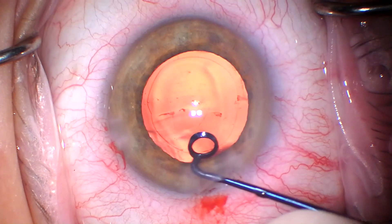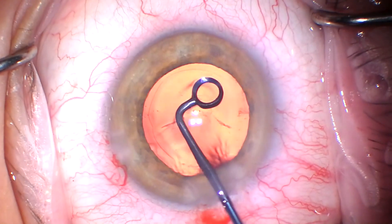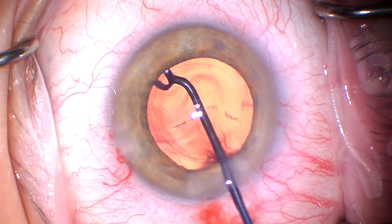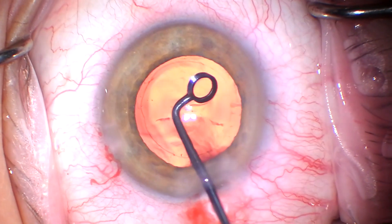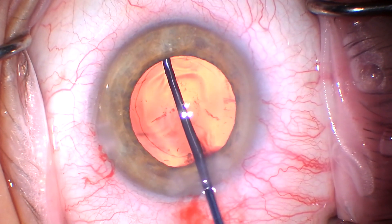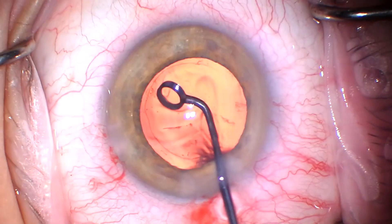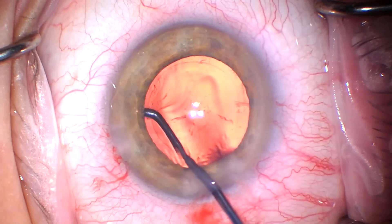I think I'll do another video eventually where I show the model number, but this is the very best I've found. I think I picked this up from Jason Jones, whose cataract videos are great.